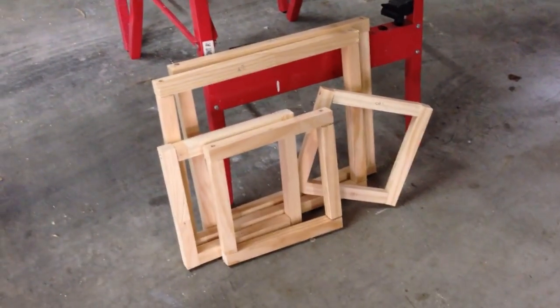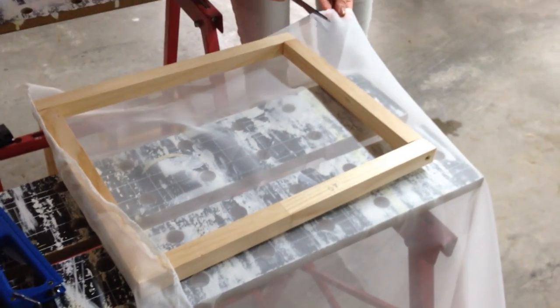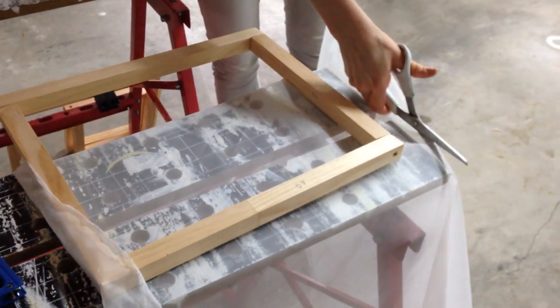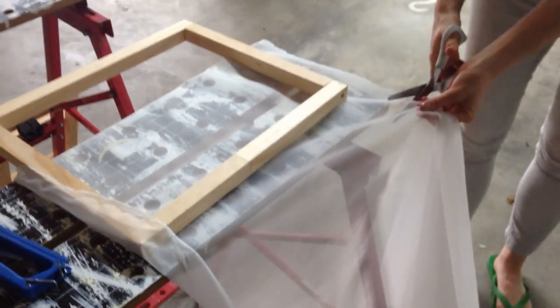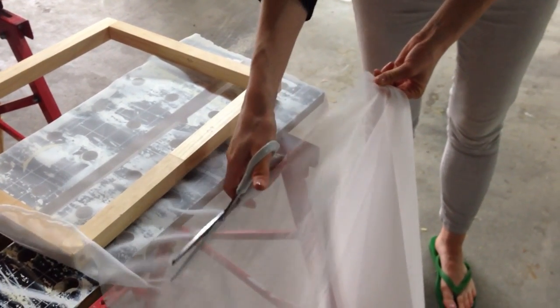Once you've got all your frames screwed together, it's time to cover them with fabric. Proper screen fabric is really expensive — I think that's what makes up most of the cost of ready-made screens — but I've found that using this fabric called Swiss foil from the curtain section of the fabric store works perfectly. It's got probably a medium mesh, which means you can see the little holes the ink will push through, but they're not too wide and not too small either.